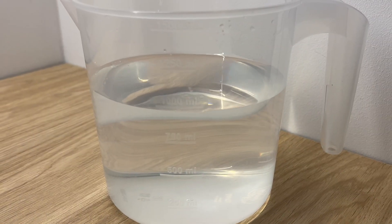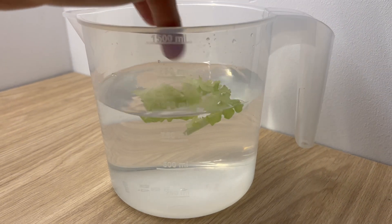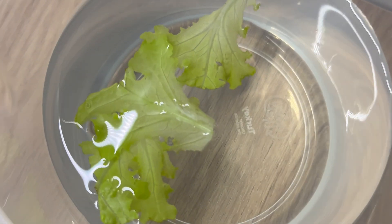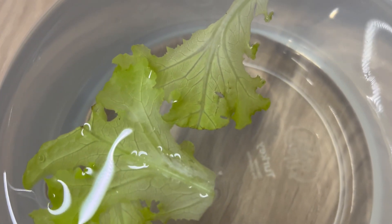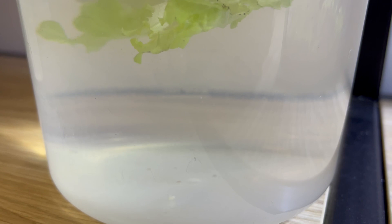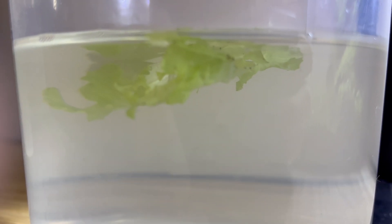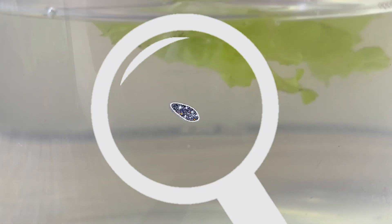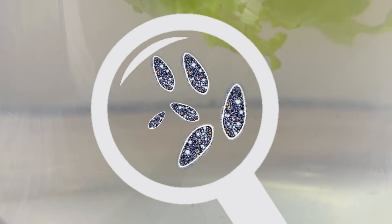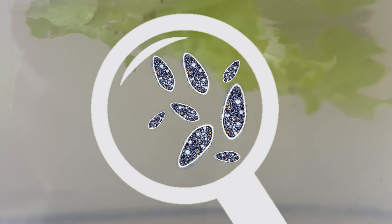Now you have three choices. First, you can use some kind of vegetable and let it rot in the water. What happens in that scenario is the vegetable starts to rot, bacteria form on top of it, and this bacteria becomes a food source for the infusoria that was already present in the water from your tank. This method is the slowest one — at least in my opinion and from my observation. You're going to need at least a few days before the infusoria multiplies enough to be usable as a food source for your fry.